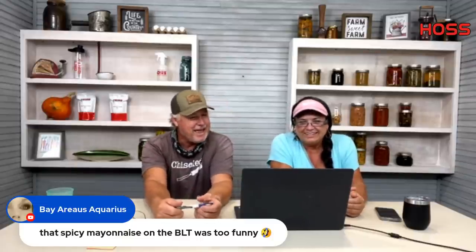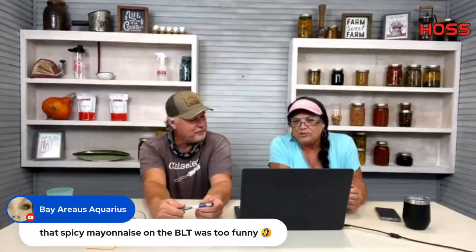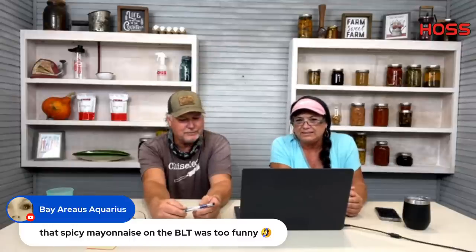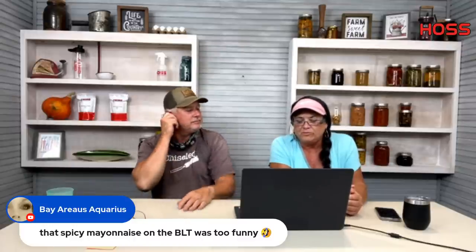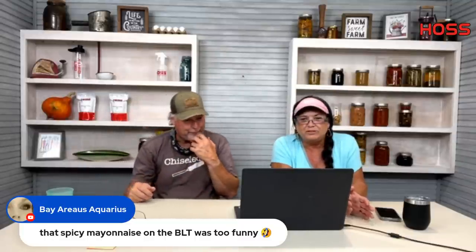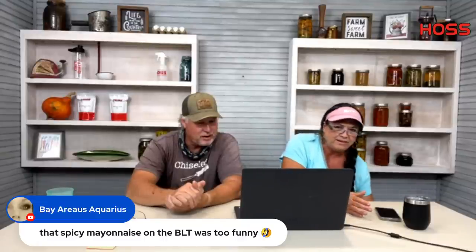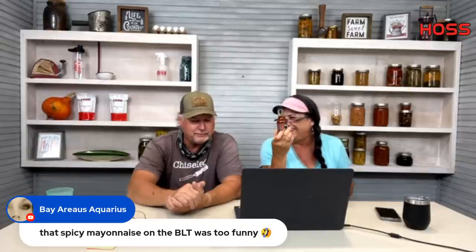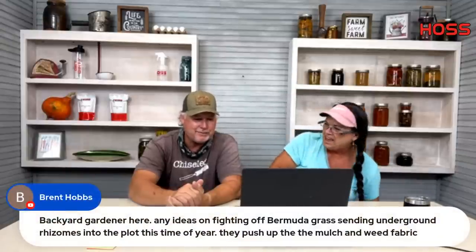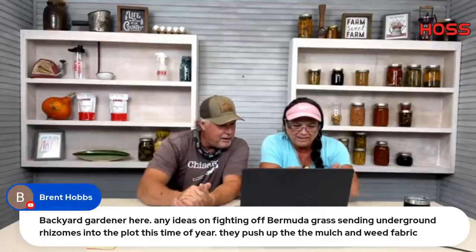On the last Row by Row episode we did a taste test — he tried to see if I really knew my Duke's Mayonnaise. One of them was a spicy mayo with a little hot sauce added, and it was kicking! If y'all didn't catch that, go back and watch it.